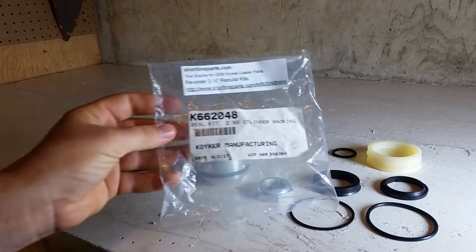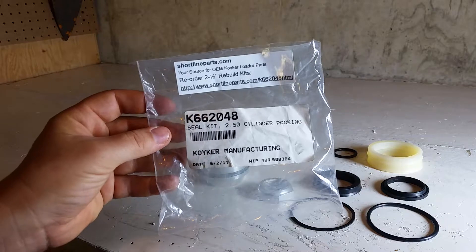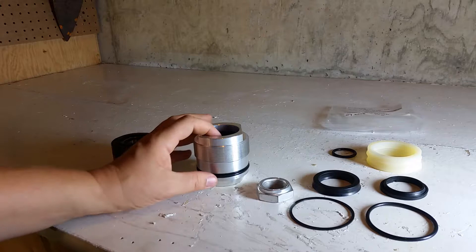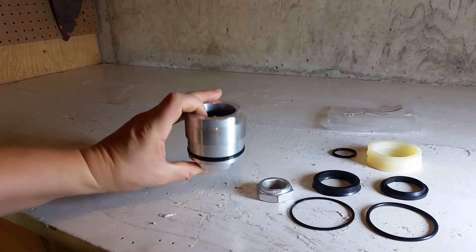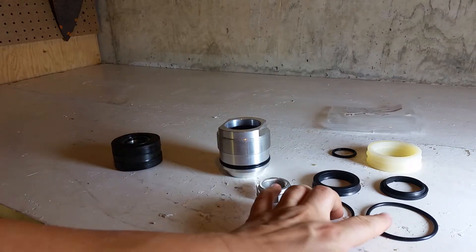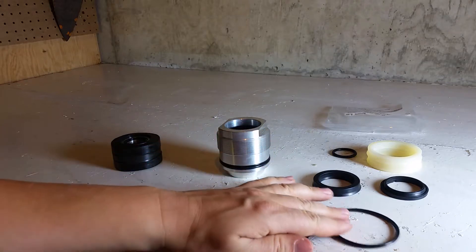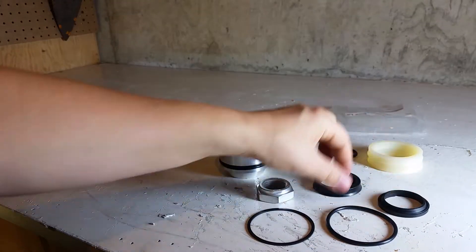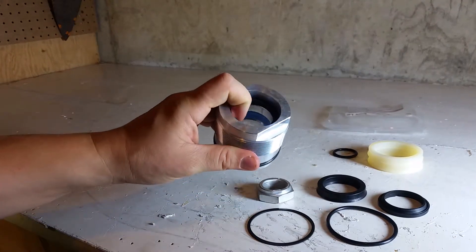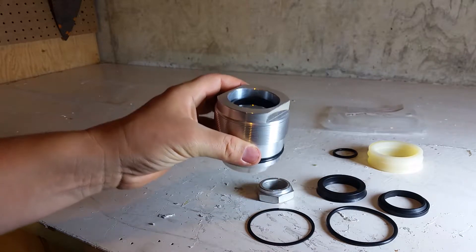So they go ahead and order the two and a half inch seal kit, which is correct. When they come to rebuild the cylinder, they disassemble it and find the gland. They pull out the gland seals from the kit — these are all gland seals — and everything fits just fine. They can take the old seals out on the inside and outside and replace them with exactly what they need.